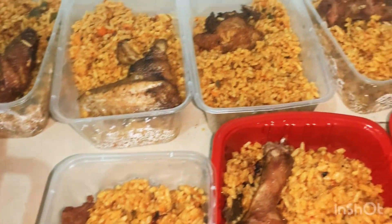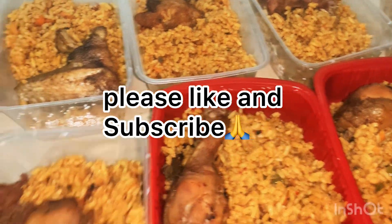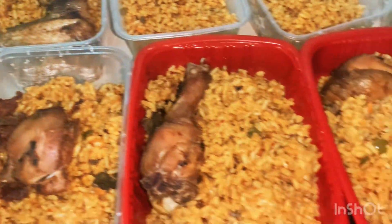If you watched this far, that means you like the video — please give us a thumbs up and subscribe to our channel. See you next time!